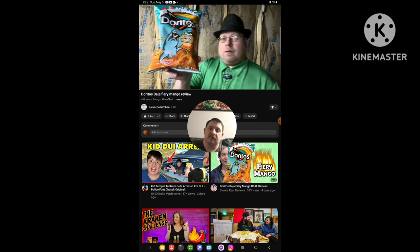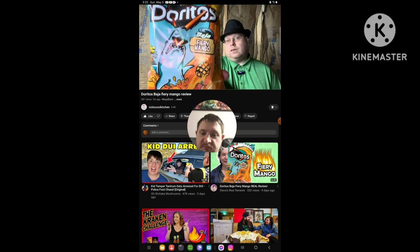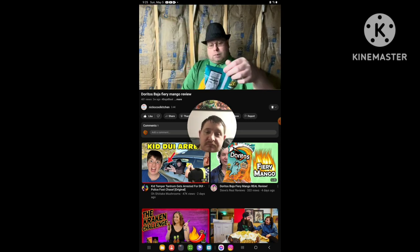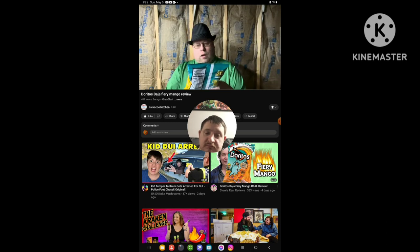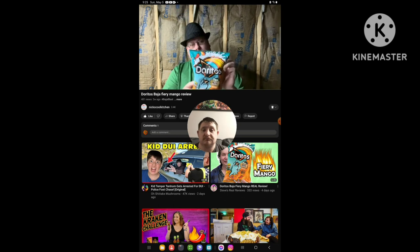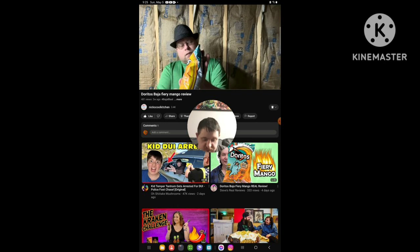What's going on everybody? I'm trying Doritos — it's the Baja Fiery Mango. I already did the Mountain Dew already; it should be on the channel, hopefully. Or this could go up on the channel first. I don't know — I'll upload them at the same time. I should have done both of them at the same time, but I didn't.